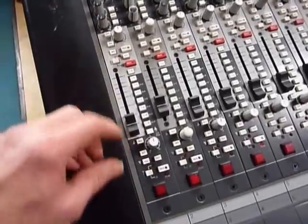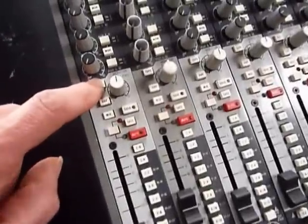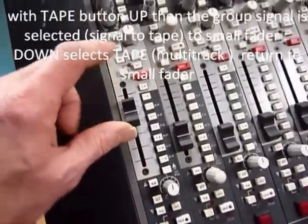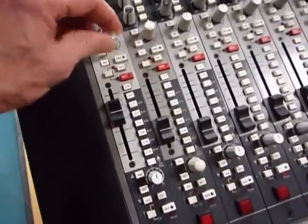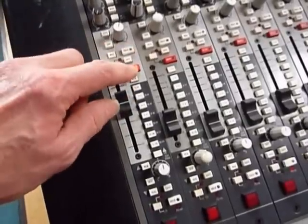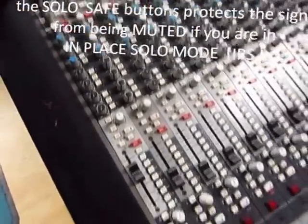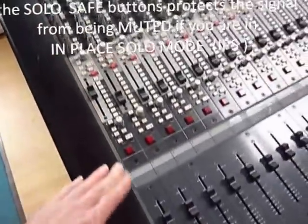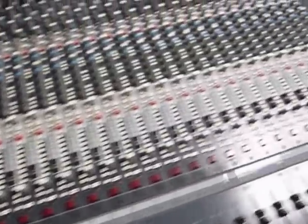Moving up to the monitor inputs — the lighter grey section. If you want to hear the monitor track return, hit the take button. There's a level for mix two, pan, solo, and mute. The whole section is called an IO module — input/output — because this is an inline console.